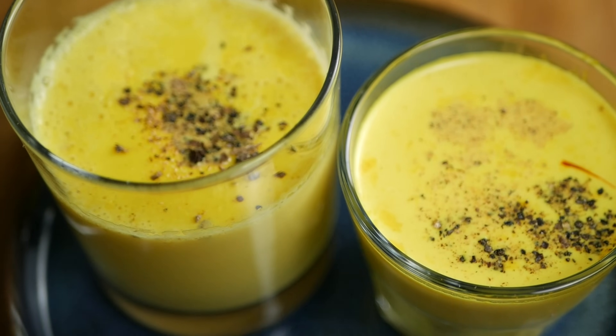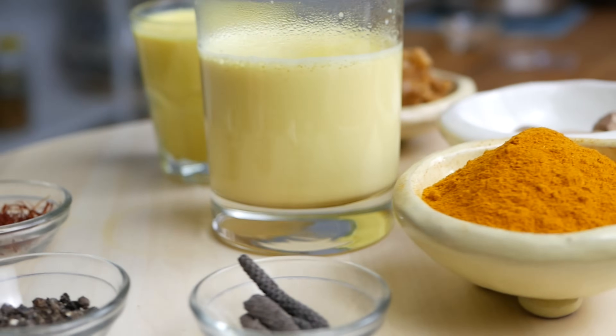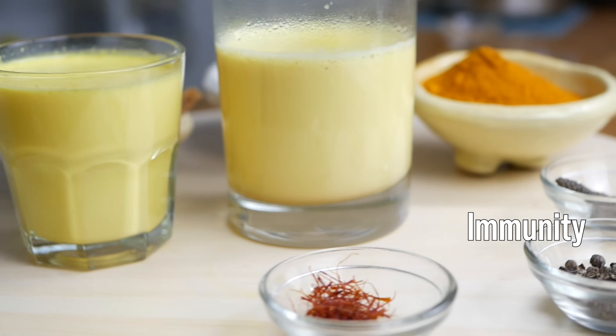Hi, I'm Shrikant Singh and welcome to our channel Happy Bellyfish. I'll show you today how to make turmeric milk the right way and how you can add a few other spices that can help you with sleep, anxiety, inflammation, and improving your overall immunity.